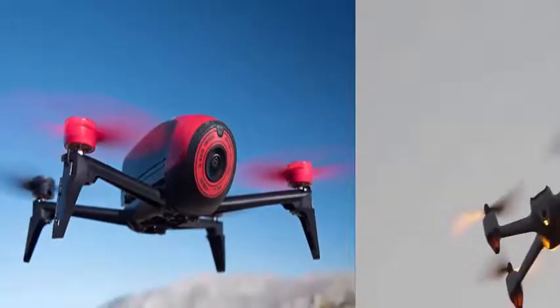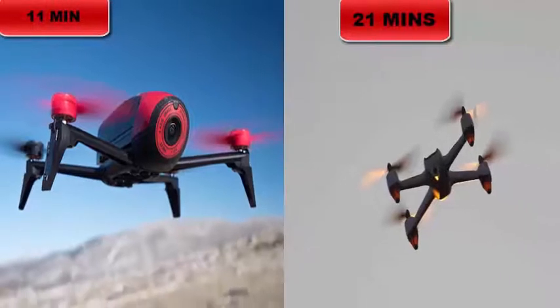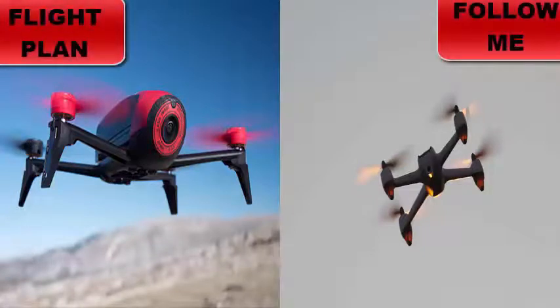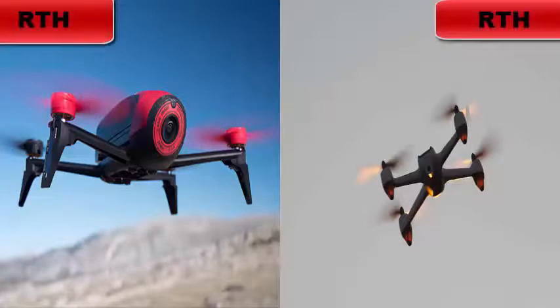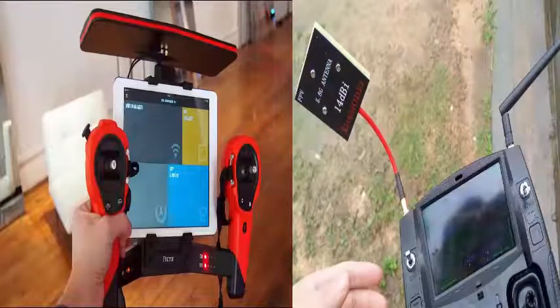On flight time: the Hubsan H501S offers a nice 21-minute experience, while the Parrot Bebop flies for only 11 minutes on a full charge due to its smaller 1200 mAh battery. On features: both drones have good capabilities but differ — the Hubsan H501S has a follow-me function while the Bebop has a flight plan function. Both have return to home and altitude hold, though accuracy may differ due to the different sensors used.